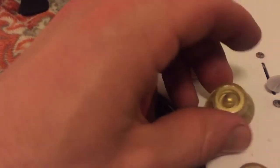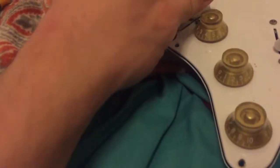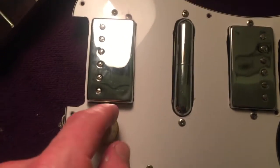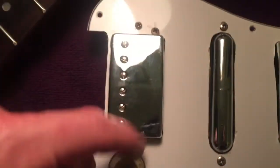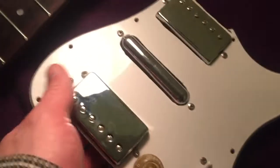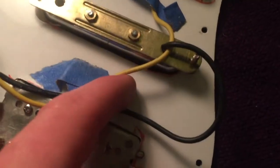As far as this pickguard goes, it used to be for three single-coil pickups — you can see that's where the old screw was for that third single coil right there, and I just cut it out with a soldering iron and sanded it. This lipstick pickup was extra and it wouldn't quite fit — it was too wide — so I had to cut out a little bit more on the sides. You can see.